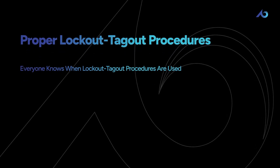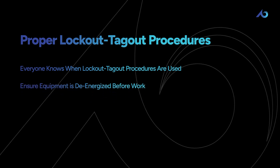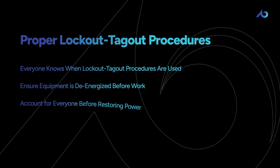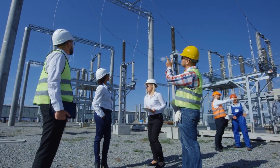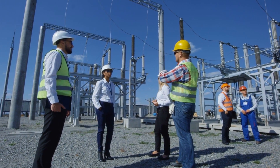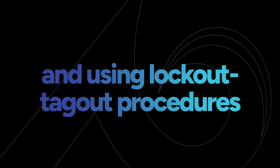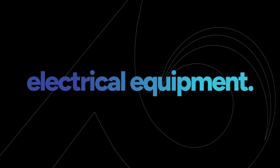That means making sure everyone knows when lockout-tagout procedures are being used, testing the equipment to make sure it's really de-energized before starting any work, and allowing a standardized process to account for everyone involved before restoring the power. These procedures could get complex depending on the system and number of workers, so we won't go into every detail here. Just know that de-energizing and using lockout-tagout procedures are hands down the safest measures when it comes to working on electrical equipment.